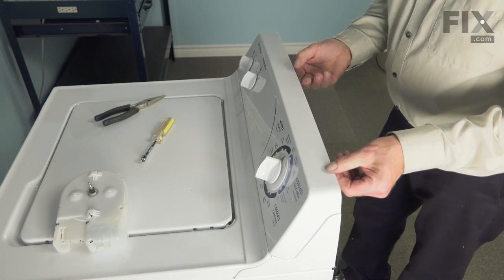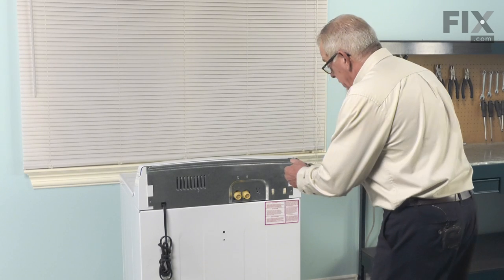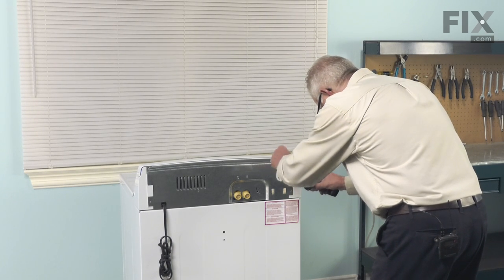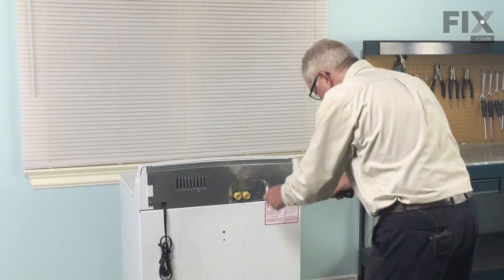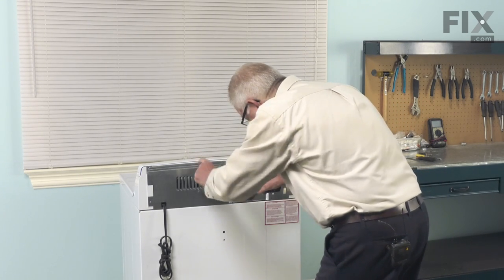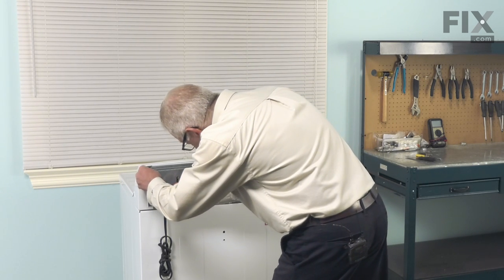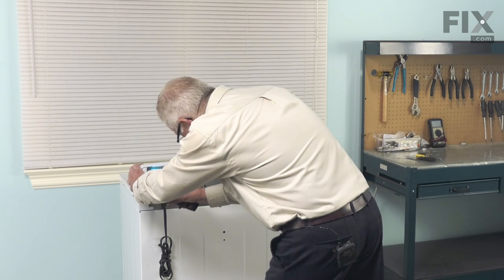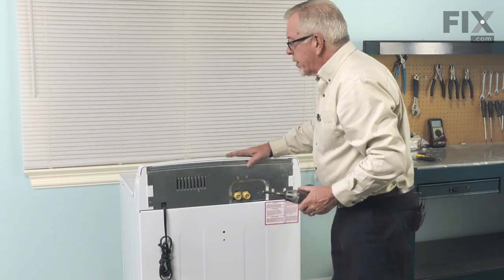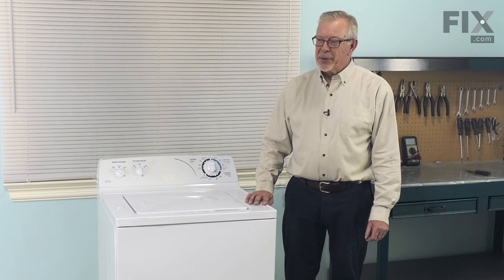Now, we can put the screws into the back panel. Just make sure that the console is tight up against that back panel. Then reinstall the retaining screws. Now, we can push the washer back into place. We're now ready to reconnect the power and our repair is complete.